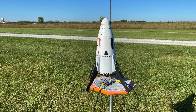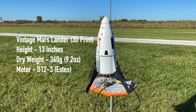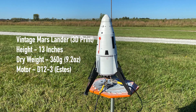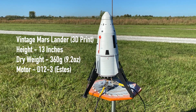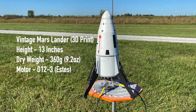Here we are at the field with the 3D printed vintage Mars Lander on the launch tower. The specs on this thing are as follows: a height of 13 inches, a body diameter of 3.65 inches, and a dry weight of 360 grams or 9.2 ounces. This is going to be going up on an Estes D12-3 motor.